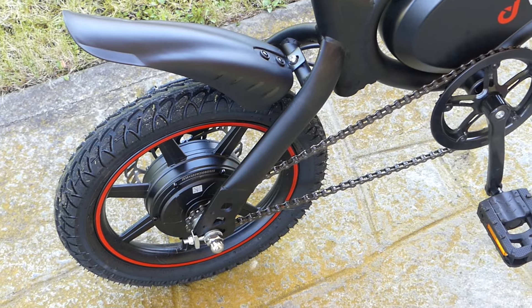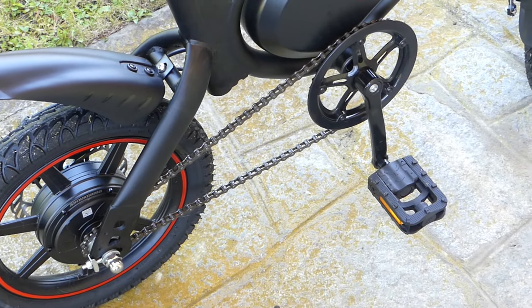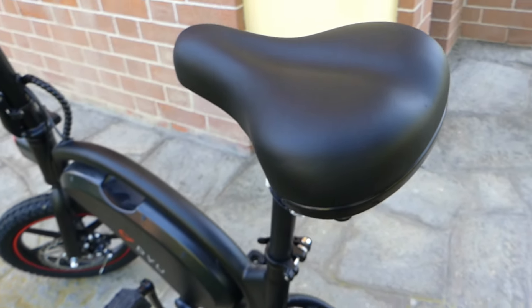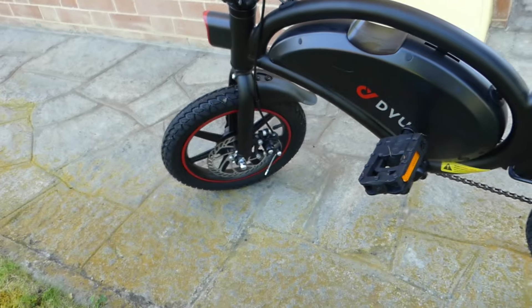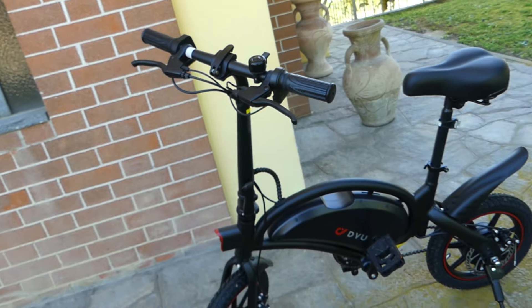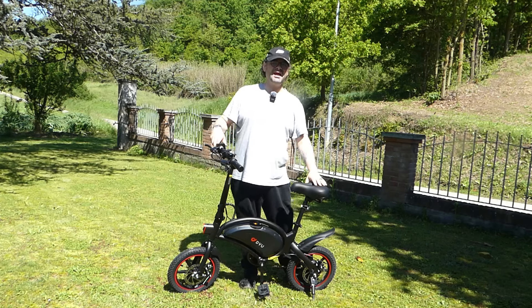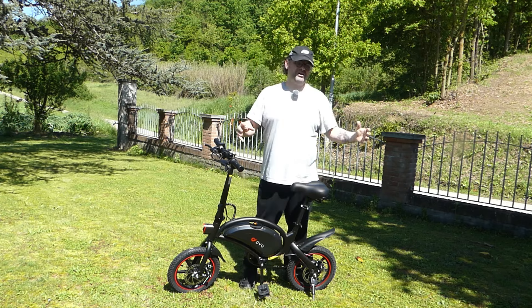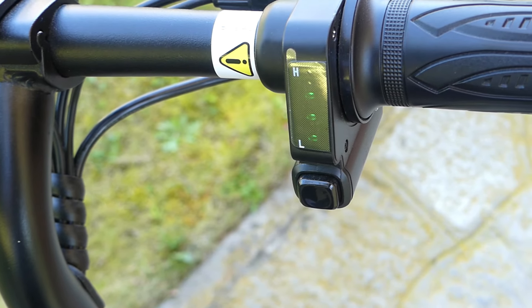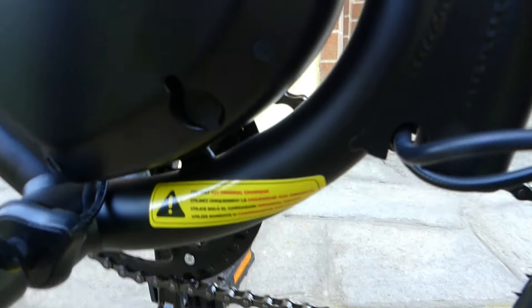Abbiamo poi sulla ruota posteriore un cavalletto molto slim che comunque fa il suo lavoro, permettendo alla bici di rimanere in piedi senza doverla ancorare a qualcosa. Le ruote hanno una dimensione di 14 pollici e sfruttano un freno a disco sia sul frontale che sul posteriore. Sul posteriore troviamo il motore brushless da 250 watt, mentre la capacità di carico riesce a supportare 120 kg, e il motore permetterebbe di sfruttare una pendenza fino a 15 gradi.